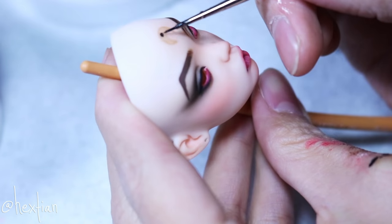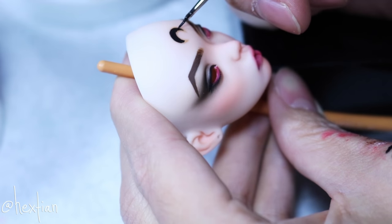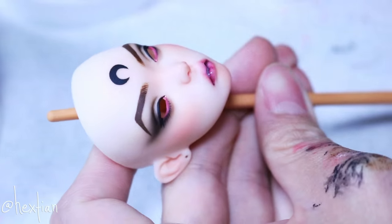I wasn't sure if I was going to add the crescent moon on her forehead, but after some thinking and suggestions from Instagram, I decided to do it to give her more personality.